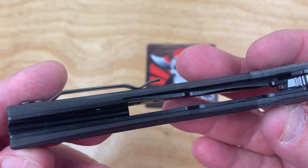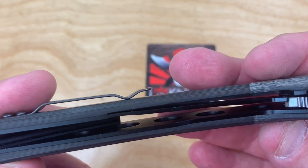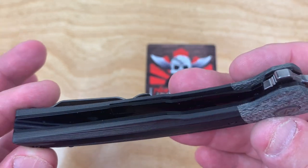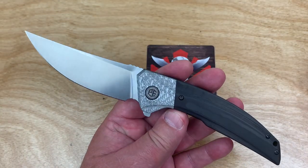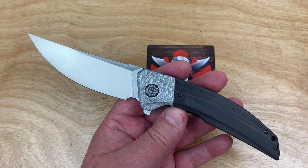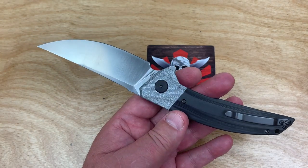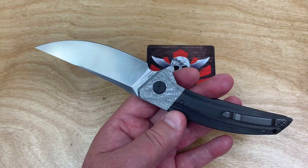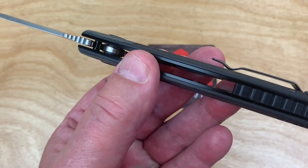The liners are not nested and they look pretty substantial — they're skeletonized. They do a good job on fit and finish. I don't know if they were using these same materials and charging 75 or 80 bucks, what more they would need to clean up to be better.